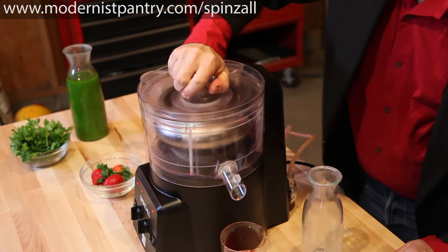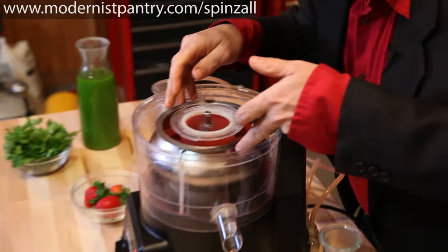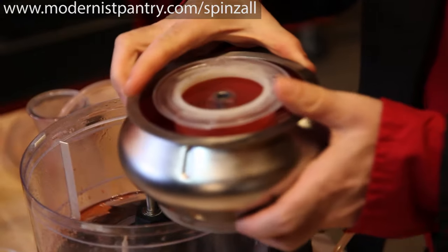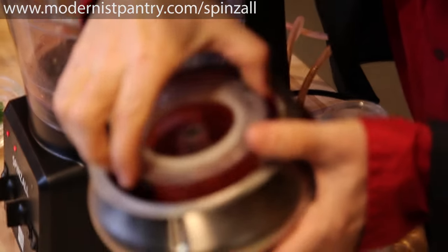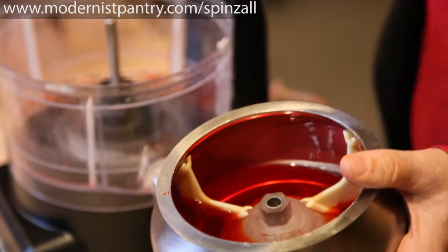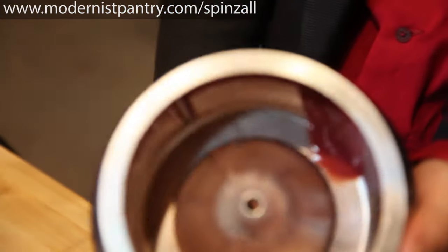Once the unit comes to a stop, open it up and look at that. Look at how clear that juice is in the rotor. And the puree inside is smooth and delicious.